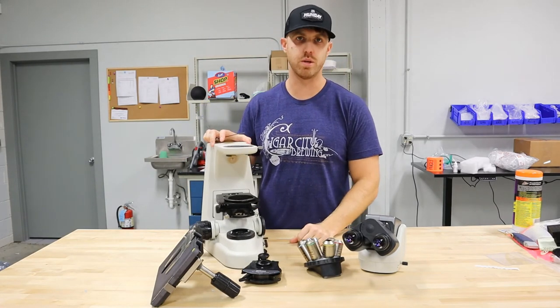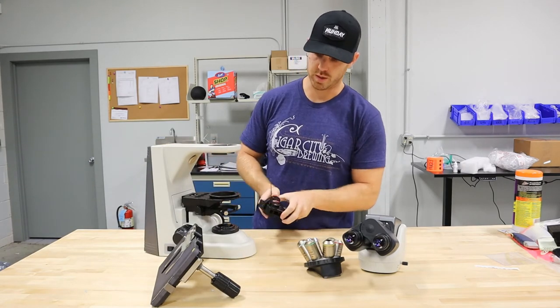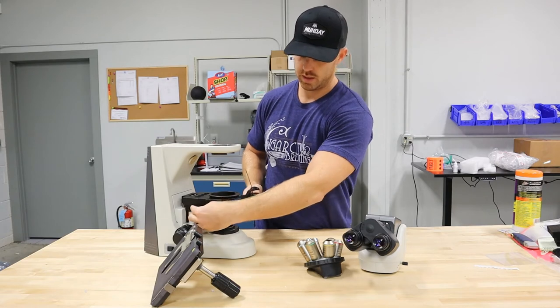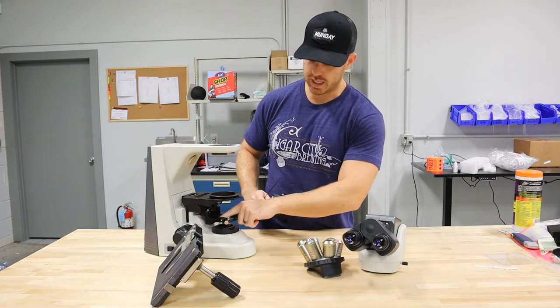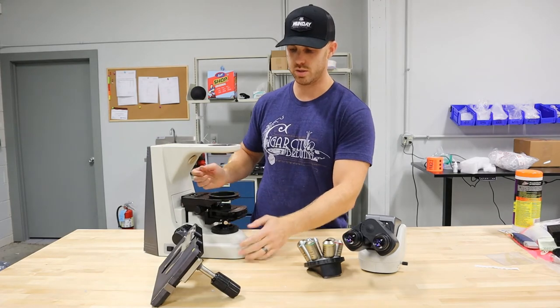Same way, we're just going to do it backwards and put it back together. So we have the condenser — you're going to lower the substage. This one has a pin in the back, so you're going to put the condenser in and twist it until it locks in.